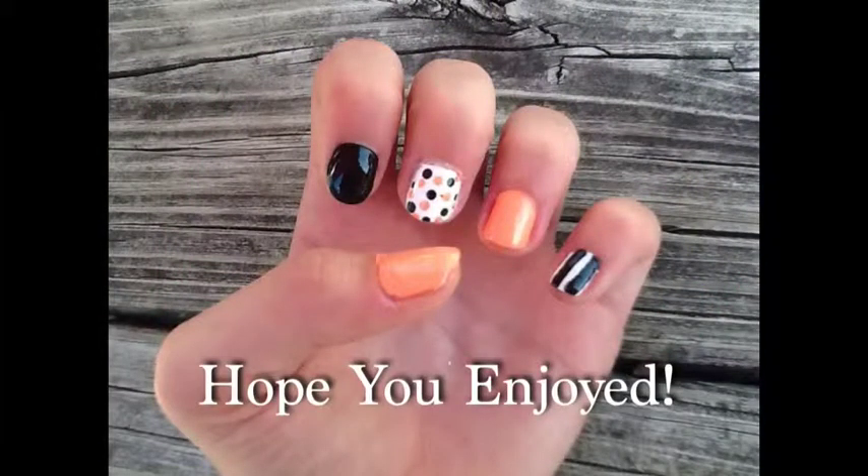So thanks for watching guys. I hope you enjoyed this video and hoped it helped. This nail art is really cute to wear during summer or just any time. If you like this video, give it a thumbs up. Bye!